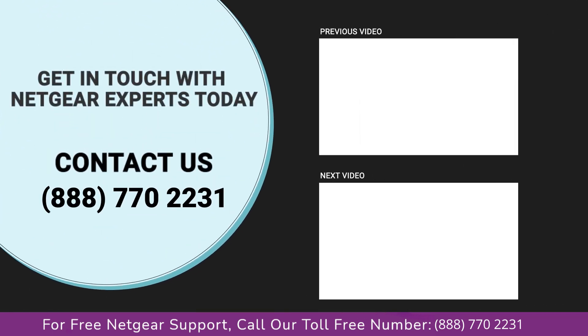Thanks for watching our video and do not forget to like, share, and comment on the video so that you never miss any video from our channel.